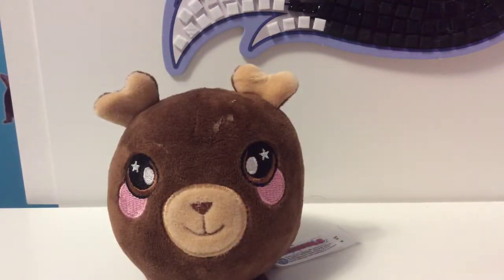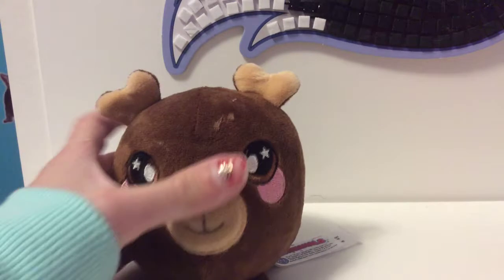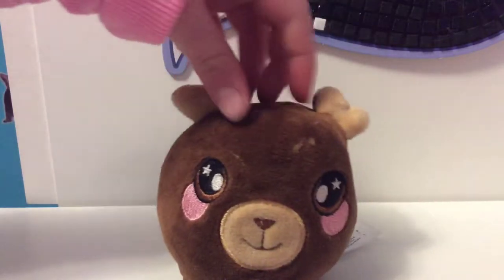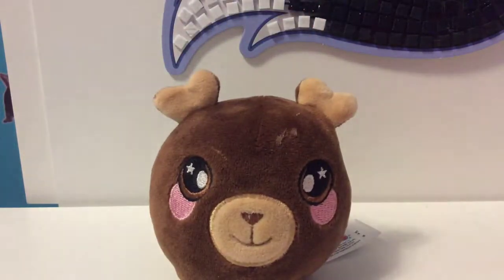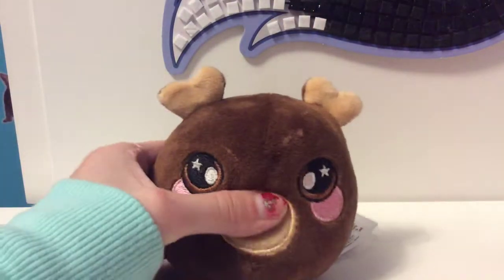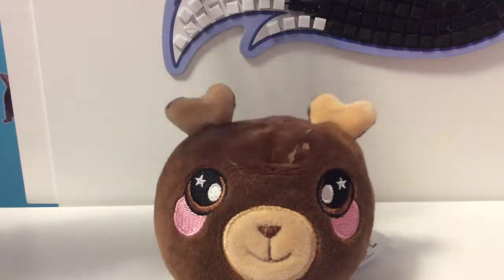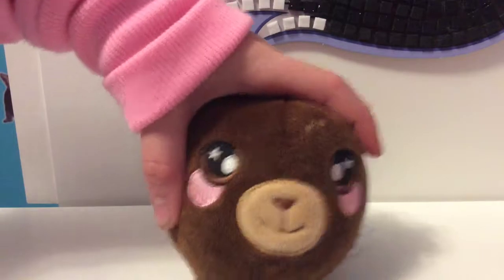Hello guys and welcome back to a new video. Today I'm here with my friend, and we are here with Squishimals. Everyone loves Squishimals from the commercial — if you want to see it, just type in 'Squishimals commercial' online and you can find it. It's pretty catchy.